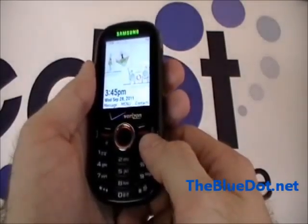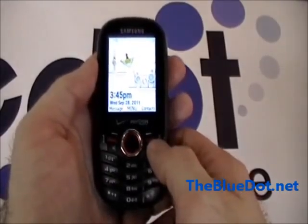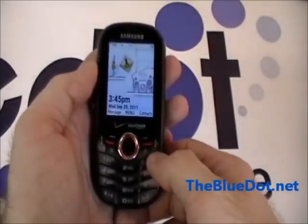This phone and many others are available for purchase at TheBlueDot.net. This is Tom, and thanks for watching.